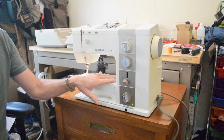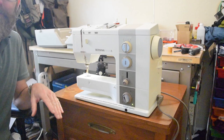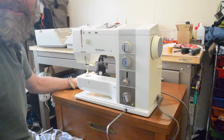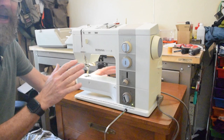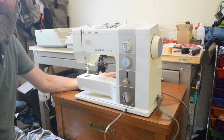I saved the most mind-blowing feature of this machine for last. If you had asked me before I learned about this machine, I would have told you that this does not exist in any domestic sewing machine. This machine has a knee lift for the presser foot. A knee lift is one of the most useful features of industrial machines. I had no idea that there was ever a domestic machine on the market that had one — and if you know of other ones, please post in the comments section below. It absolutely blows my mind that this is available.